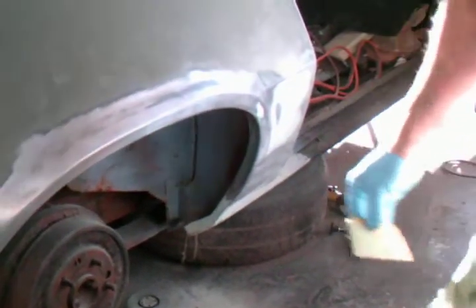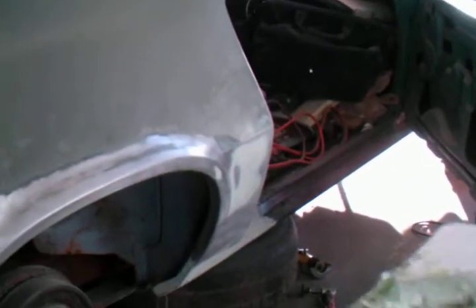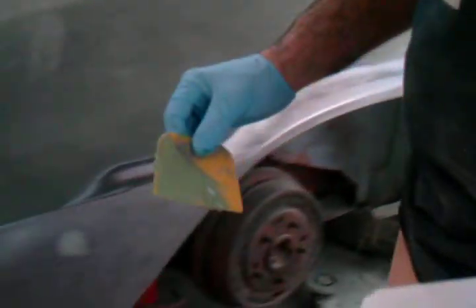So guys, skim coating now. Putting the final coats of the Evercoat, the Lightweight Bondo. This is all skimmed in and done. That's ready for primer.